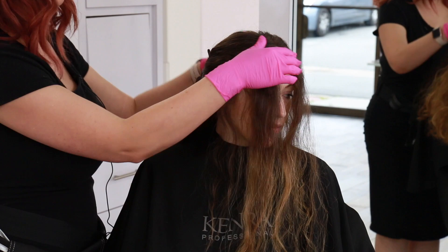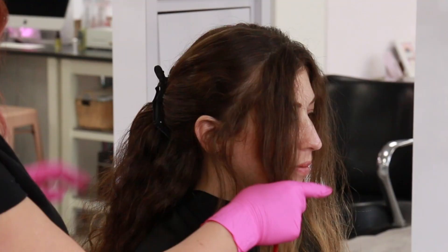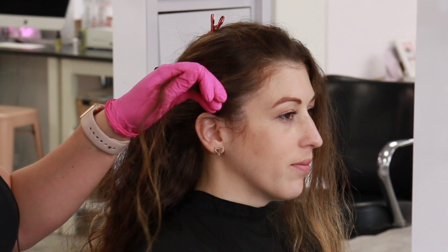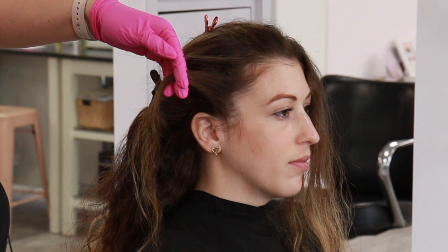To get started I take the top money piece section — a really good guide is the arch of the eyebrows and back — and clip that away because I want to start on the front hairline first. I start by combing the hair back with lots of tension so I can get my hair painting nice and saturated and even throughout this hairline.